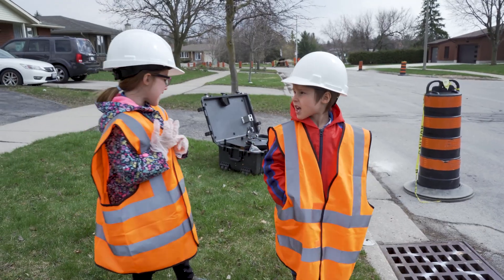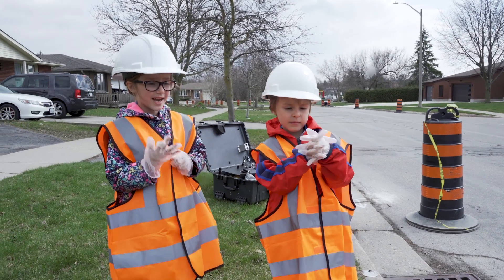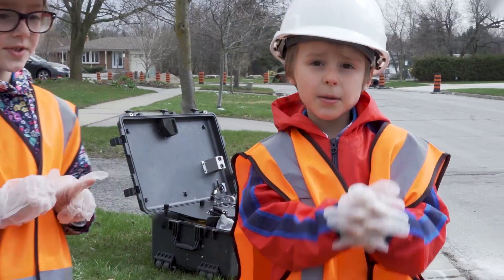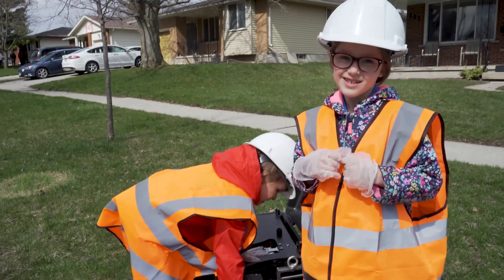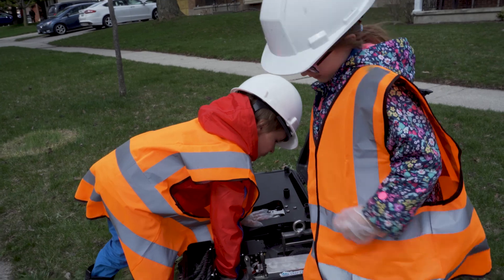We're gonna find some turtles. We're gonna find water because it has rain in there — or some turtles too. Let's carry on here with your strong muscles and I'll get on here with my strong muscles.